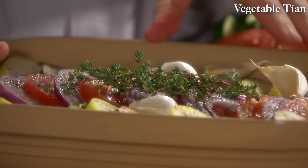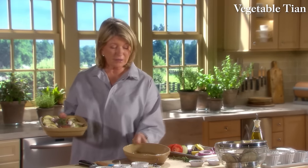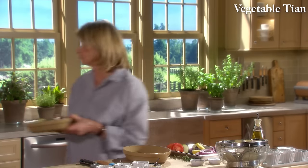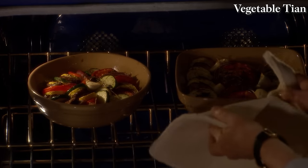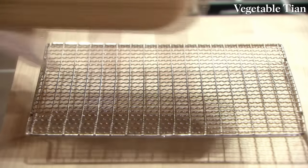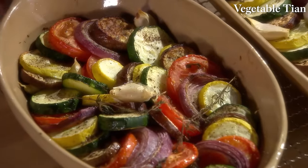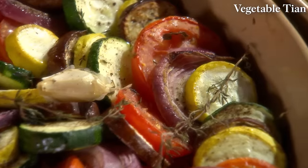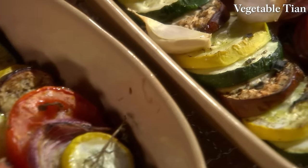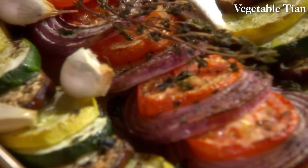Our tians are done — they smell and look extra good. Not only are they good hot out of the oven, but they're also good later on today and even tomorrow. Tian is a very versatile way to use a lot of vegetables. Once you learn how to make it, you can vary the ingredients — whatever you choose, it's always good.